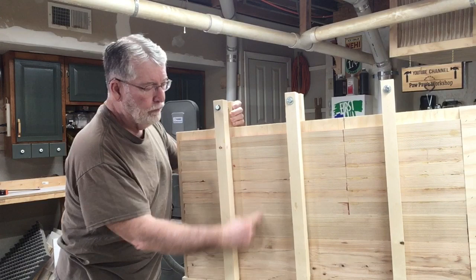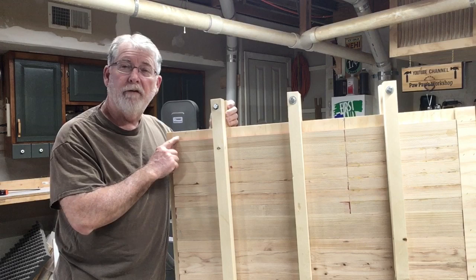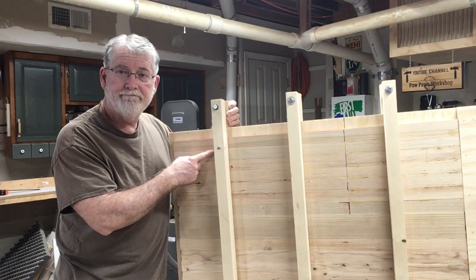Hi everyone, welcome to Pawpaw's Workshop. Today I'm making a jig to be able to hold the rustic flags to put them together. In the beginning I didn't think I was going to need one because I wasn't planning on making that many flags, but now that I've got several more flags to make and I've already made quite a few, this jig is a must. Let me show you how we're going to do it. Let's get started.